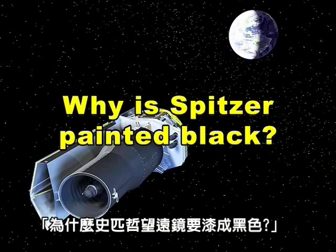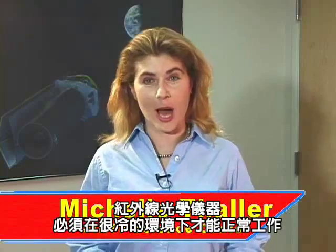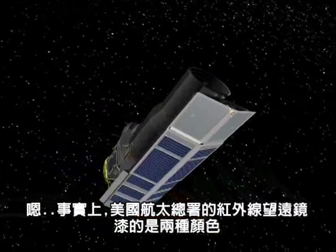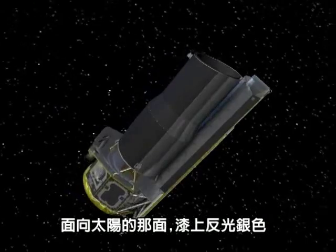Why is Spitzer painted black? Infrared instruments need to be very cold to operate properly, so it may surprise you that an infrared telescope is painted black. Actually, NASA's infrared-grade observatory, the Spitzer Space Telescope, is painted two colors.